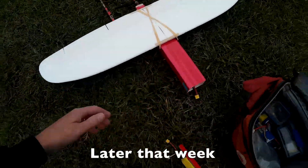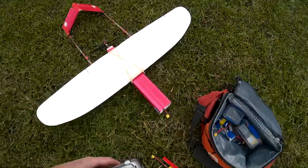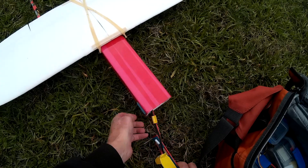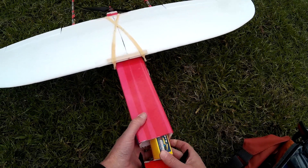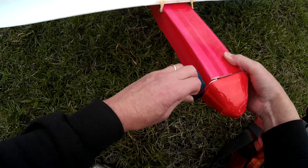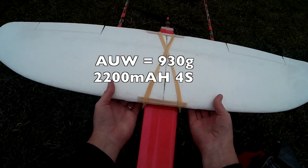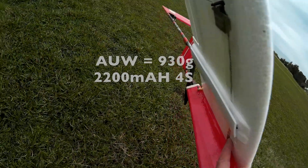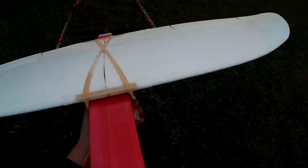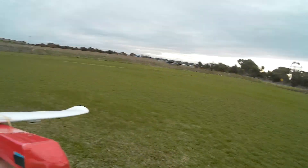This is the maiden flight of the A-tail mini Talon wing Frankenplane. I'm running it on a 2200 4S. All up weight is about 930 grams. There's a little bit of wind, not too much.